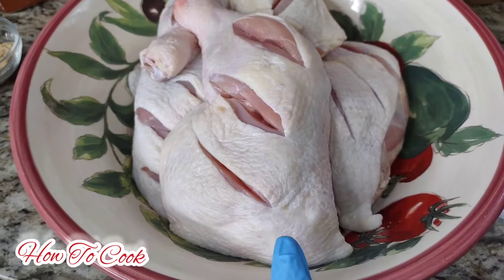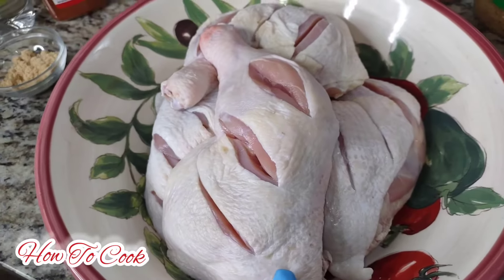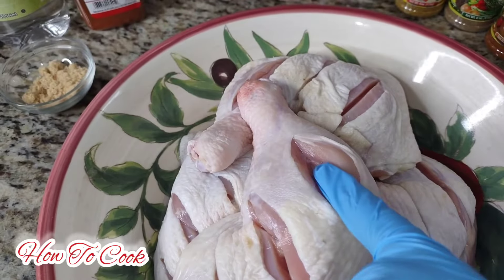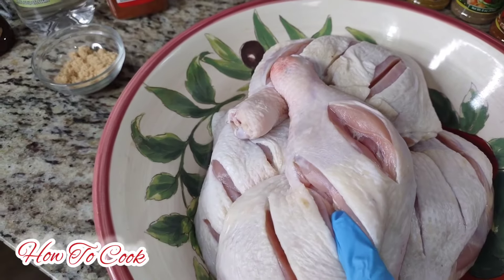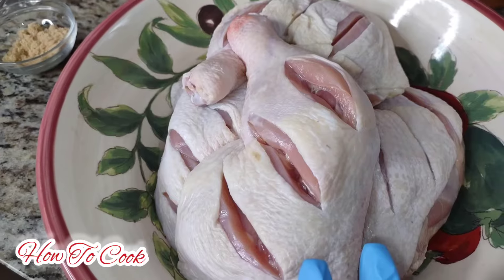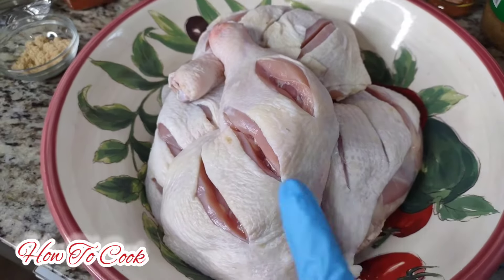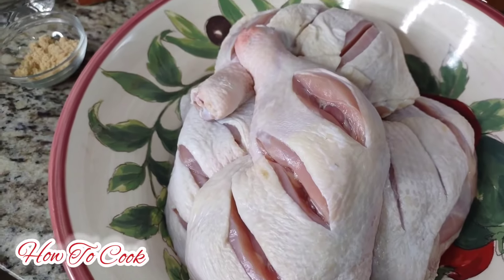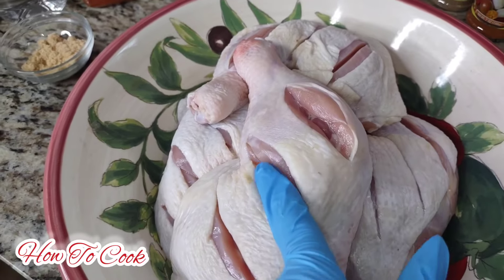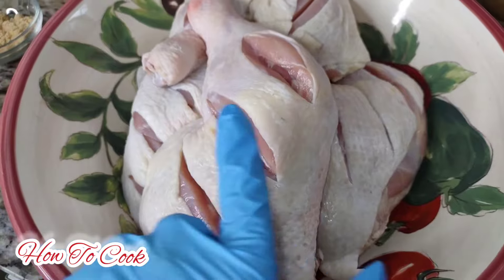Salt, lemon juice, and vinegar will do that to your chicken. Now, when you're making jerk chicken such as this one, you want to go ahead and insert slits into the chicken. For thighs - whatever you decide to use - besides wings, you don't want to cut up your wings, but if you're doing chicken breast, legs and thighs such as this one, you want to go ahead and put slits in the chicken.